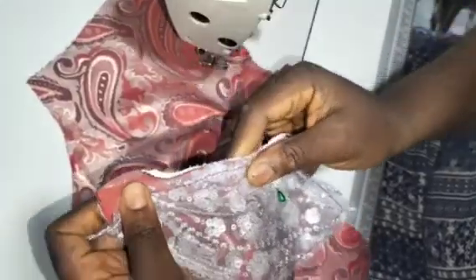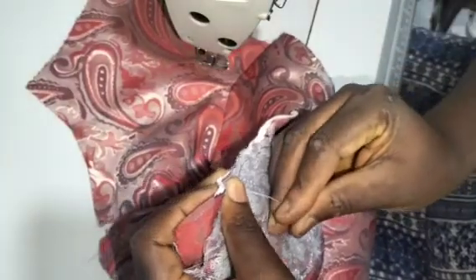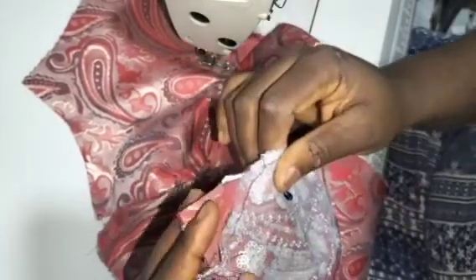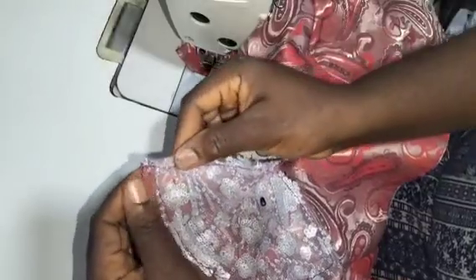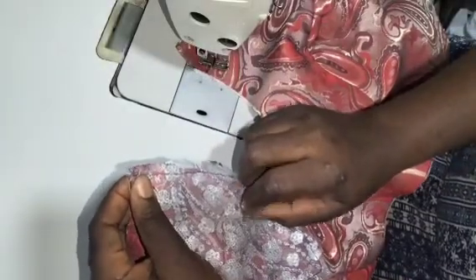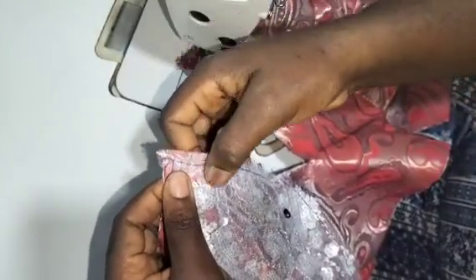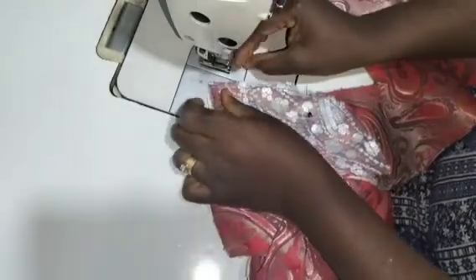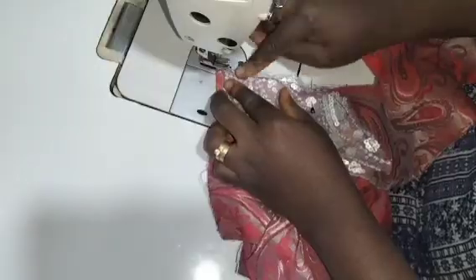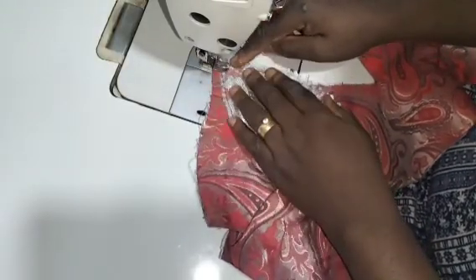I'll match it up just like you sew your bustier. I'll keep matching it up. So that is what we have — I've held it here. I can now take off my pin for ease of sewing. This is where I'm going to start sewing. I'm starting from the beginning and sewing at 0.5 inch. I'll drop my presser foot at 0.5 and start to sew.